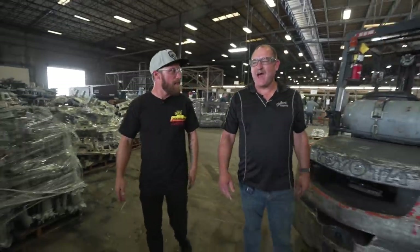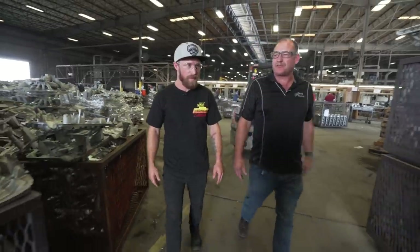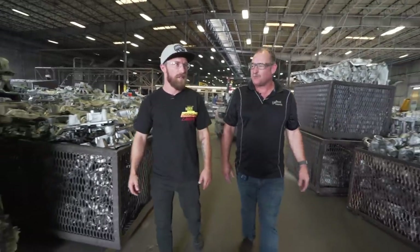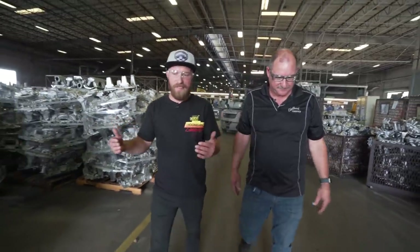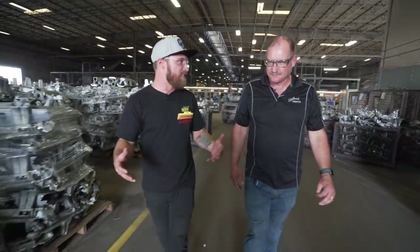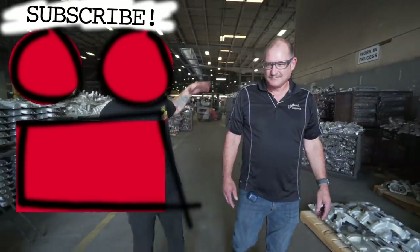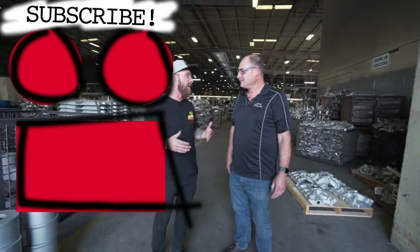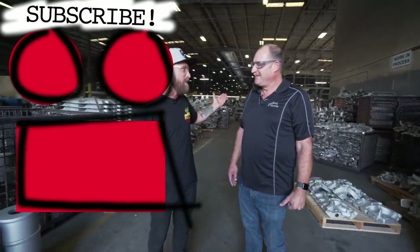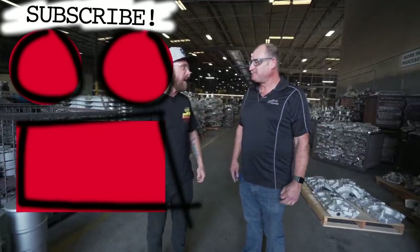We really appreciate you guys coming out and seeing our process. We enjoy teaching people about the foundry process within the automotive industry. It's cool to see the entire process — I haven't seen anything like this. It's like something from an 80s movie — the sand, the molten metal. It's really cool to see you guys control every step of the way. We know there's more work to be done — we're only about halfway done with the process and the rest happens at the machine shop.